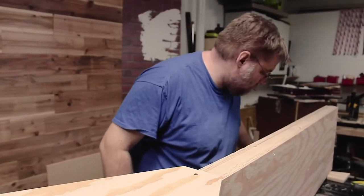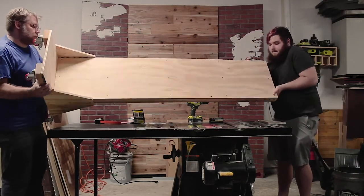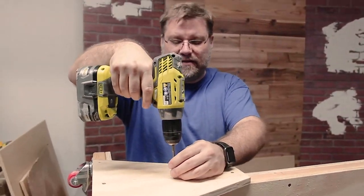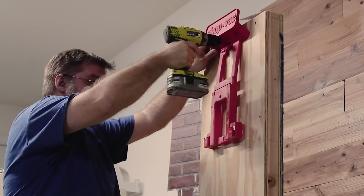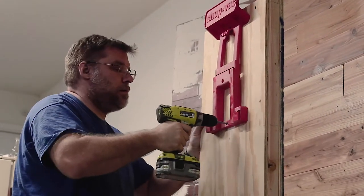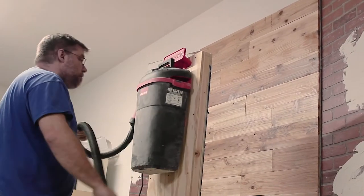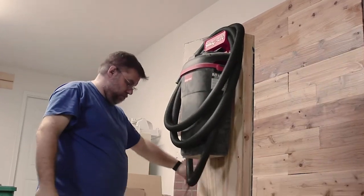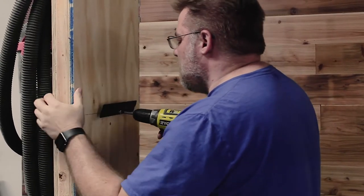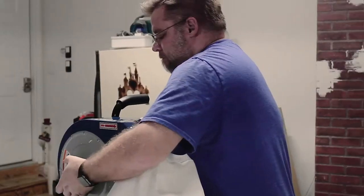Now for the fun part — time to attach the vacuum and the dust collection system. The vacuum mounting plate is designed to hold it to the wall, but it can be easily released to carry around the garage. On the other side, I'm using a Dust Right collection system from Rockler. It has a French cleat that makes it easy to hang from our frame. It's designed for mounting onto the studs in your wall, and I positioned it so that it would be just high enough off the ground to hang the bag freely.